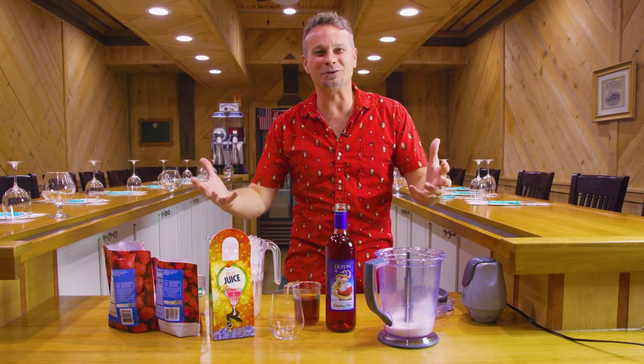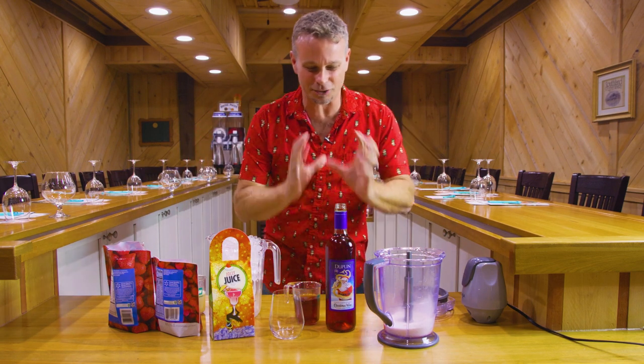Hey guys, Frank here, and this week on Dine & Wine, we are doing an Extra Jolly Juice Sweezer. This thing is awesome.